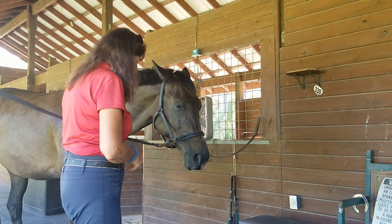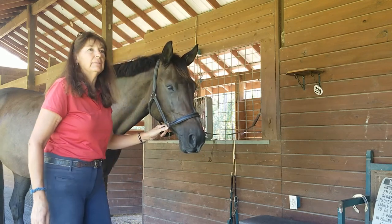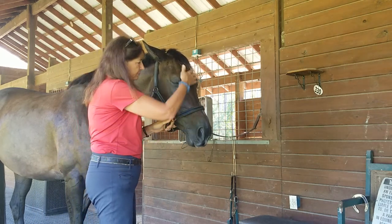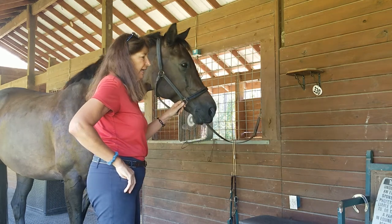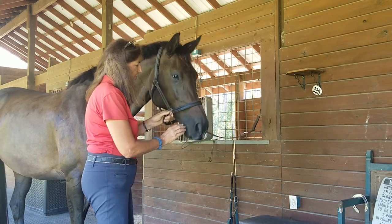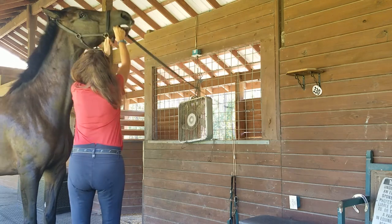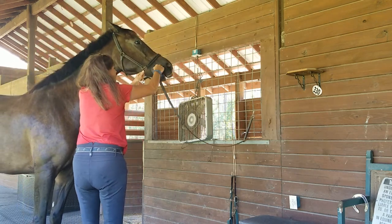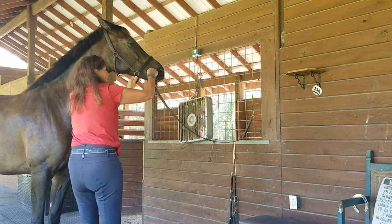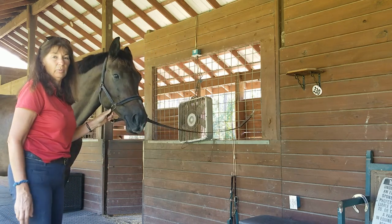I'm going to show you what I did. I'm taking her off the cross ties on one side because if she does decide to throw her head I don't want her to panic and break them. I carry sugars and after doing work with the tongue I give her one as a reward. So I'm going to grab the tongue and just let it go back and forth — I'll do that for about 10 to 15 times, and then let it back. If you do it on one side, you've got to do it on the other.